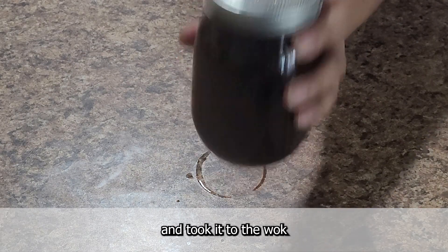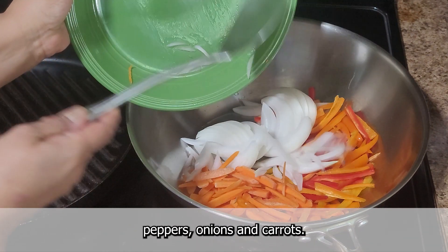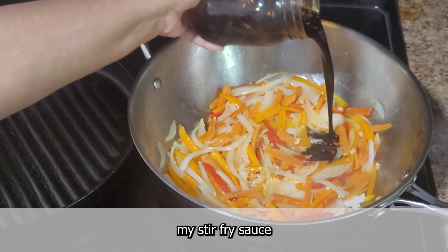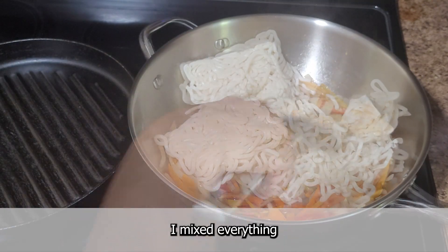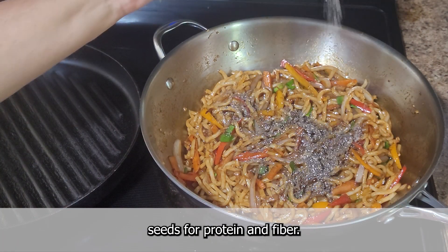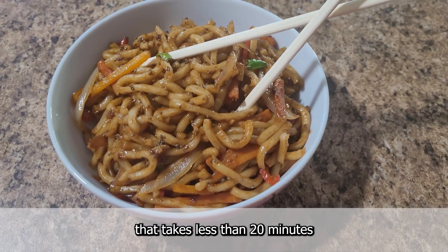I mixed up all of the flavors and took it to the wok, where I started with a couple of tablespoons of peanut oil, and then added my pre-sliced peppers, onions, and carrots. When they softened up but were still crisp, I added diced garlic and ginger, my stir-fry sauce, and a few packs of fresh udon noodles. I mixed everything together, topped the noodles with green onions, and then added a few tablespoons of chia seeds for protein and fiber. And there you have it, a one-pot easy lunch that takes less than 20 minutes to prepare.